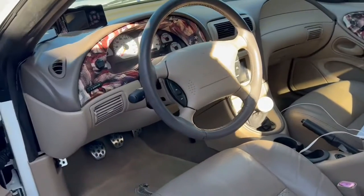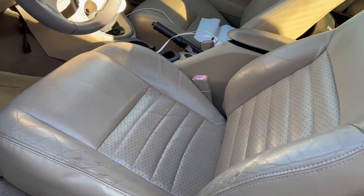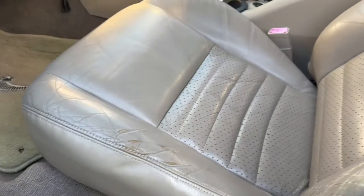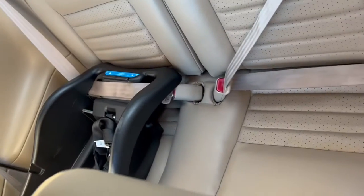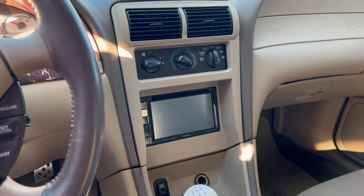Here's the interior of the car — pretty clean, no rips. The seats are looking a little rough, about to rip, but not bad. Back seats are fine. That's the car seat base right there. I got my double DIN in — looks great.